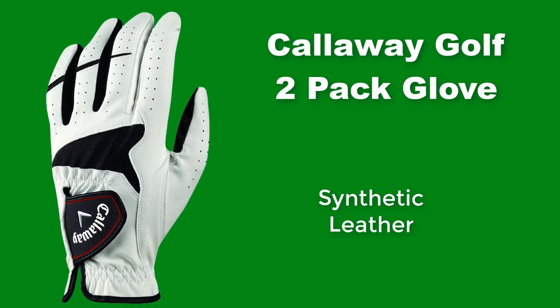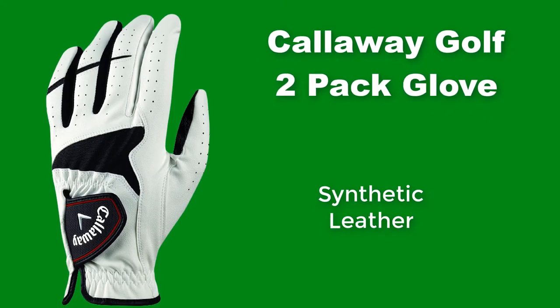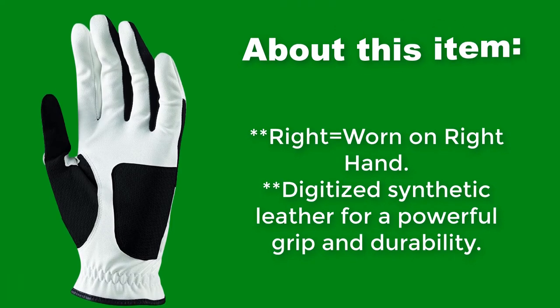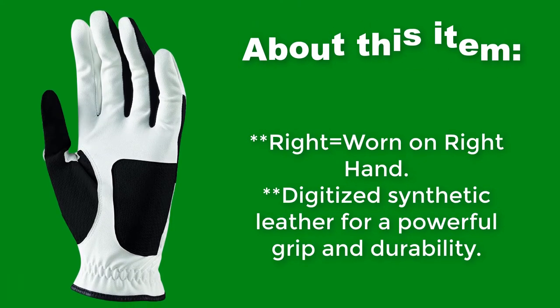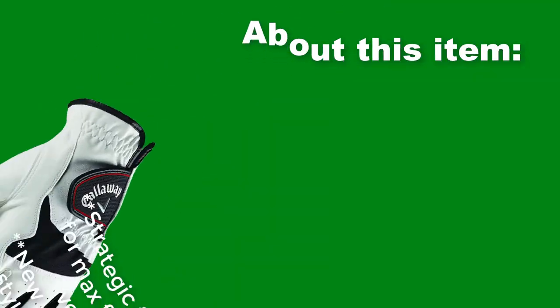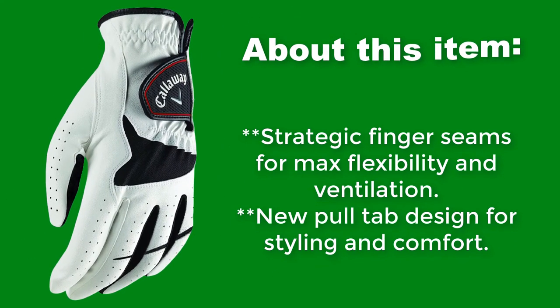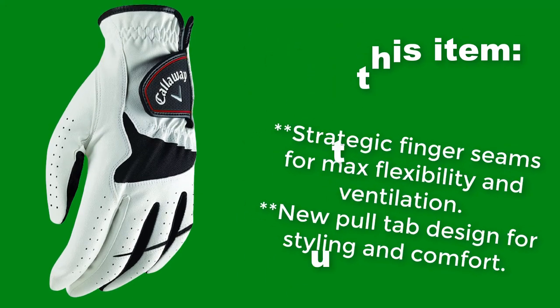Callaway Golf 2 Pack Glove. Synthetic leather. Right equals worn on right hand. Digitized synthetic leather for a powerful grip and durability. Strategic finger seams for maximum flexibility and ventilation. New pull tab designed for styling and comfort.